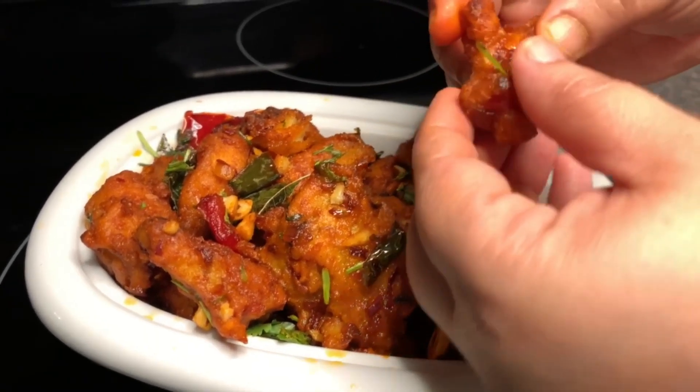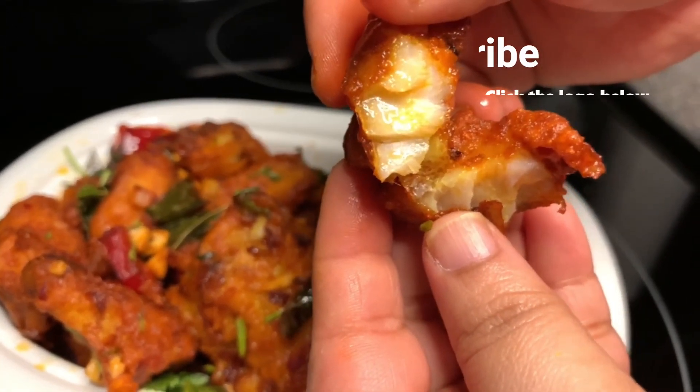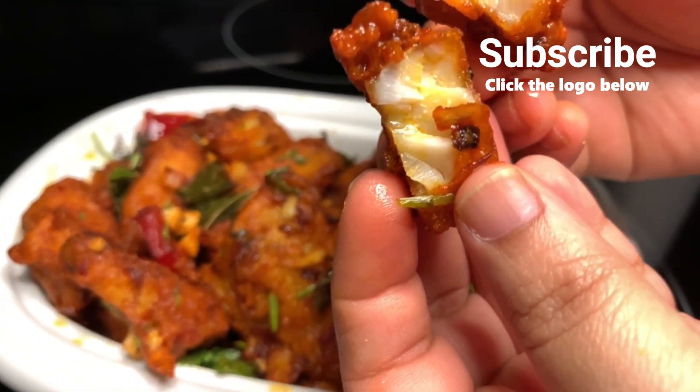Please like, share, subscribe, and click the bell button.